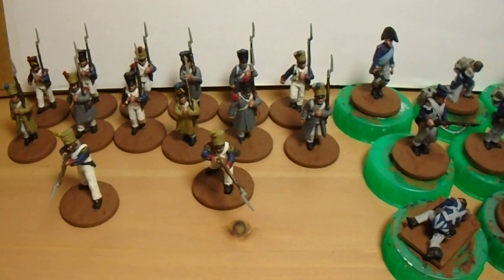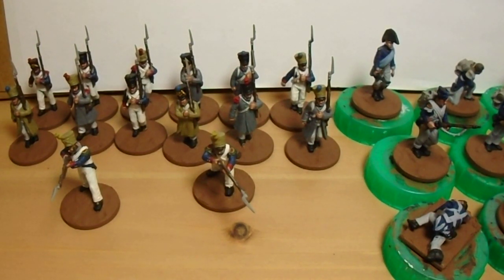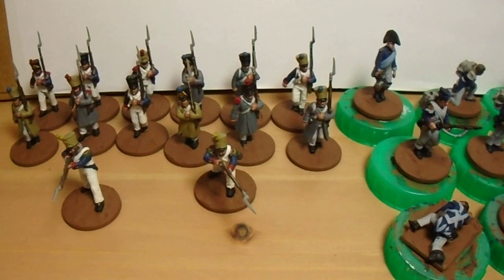That's it for now folks. I just wanted to show you those French I've been working on - they'll make good opposition for my Sharpe's Rifles force. I desperately want to make a big order from Brigade Games in America but funds aren't quite there yet. I'm tempted to sell off my British and Polish airborne to justify a big shipment from America - that's in the back of my head at the moment. I'll catch up with you again soon.